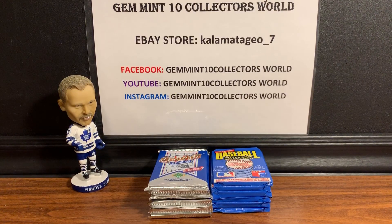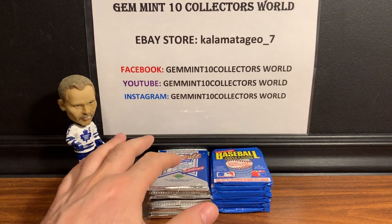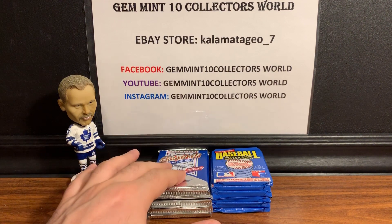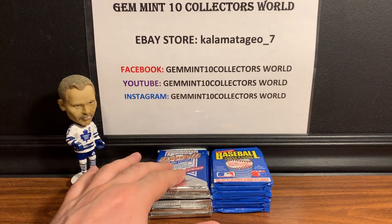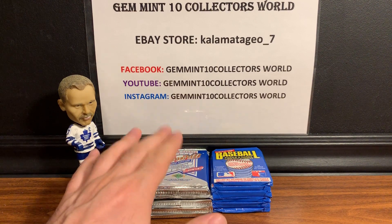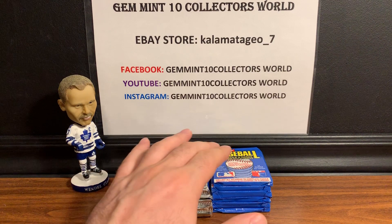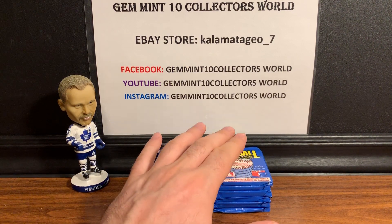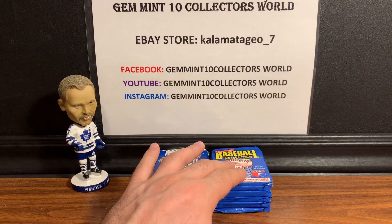Welcome back guys, it's George from Gemman 10 Collector's World. In today's video we're going to be doing some retro pack breaks. First off, I got six packs of 1991 Upper Deck Baseball and we're going to be trying to find that Michael Jordan SP1 short print card — the one where he's batting in the White Sox uniform. That card has been climbing recently. The other six packs are 1986 Leaf and we're going to try to find that Fred McGriff rookie.